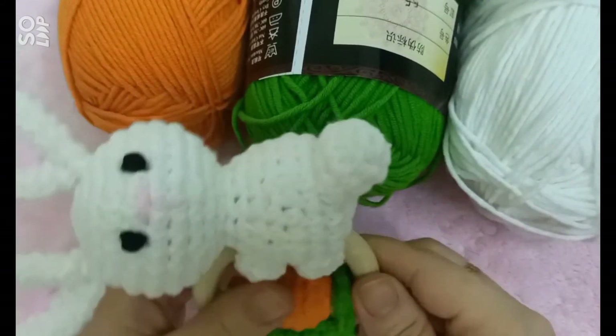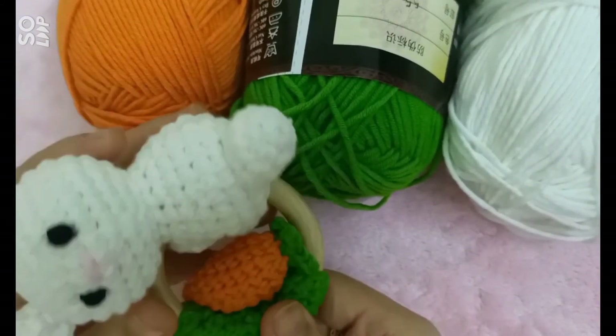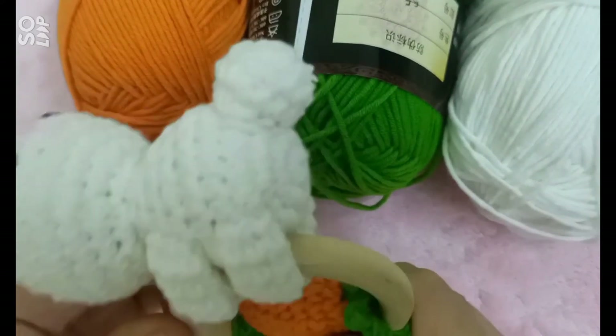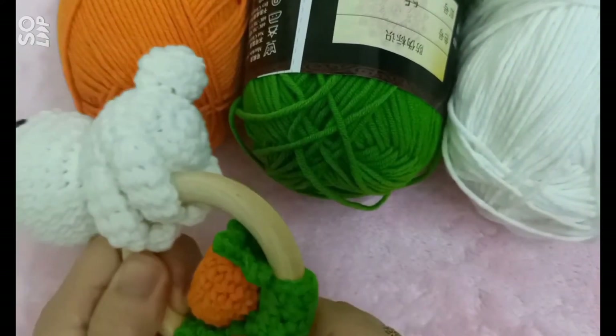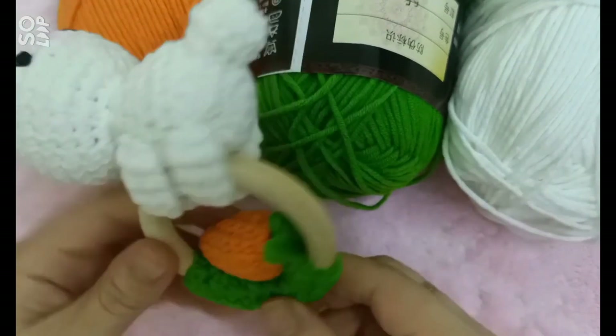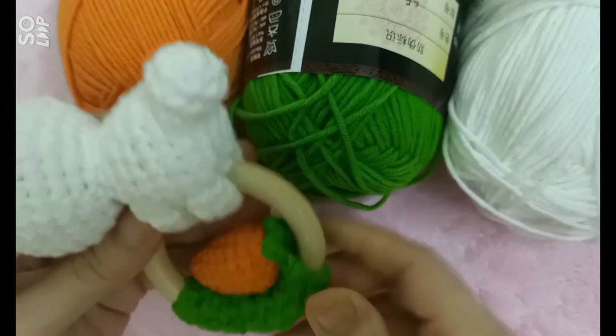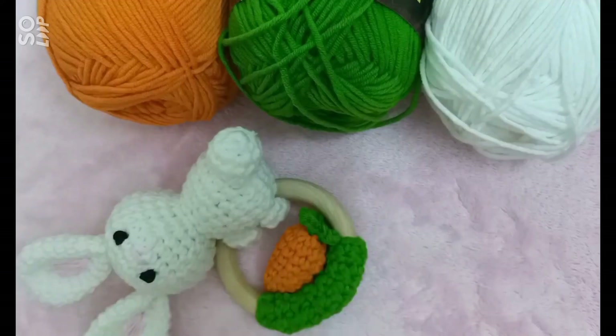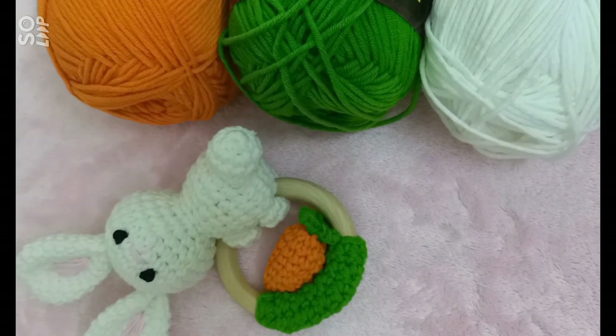Vậy là tới đây sản phẩm một bản thỏ dục là cầm tay cho bé của mình đã hoàn thiện. Phần bản thỏ này mình có thể xoay được, cái phần đám cọ này thì do mình khâu hơi chặt — còn nếu mà các bạn muốn nó di chuyển được thì mình khâu nới lỏng tay một xíu hoặc là các bạn tăng cái số bính lên. Cảm ơn các bạn đã đón xem video, chúc các bạn thành công, hẹn gặp lại các bạn ở những video tiếp theo của Happyland.